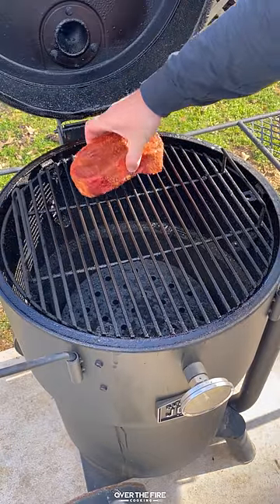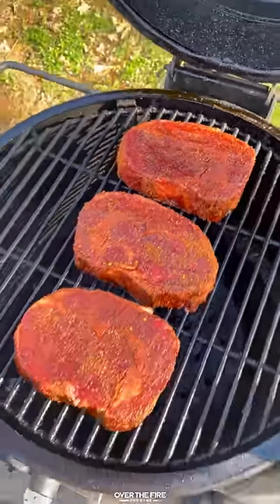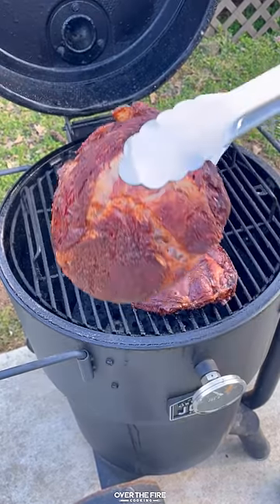I'm going to preheat my Oklahoma Joe Bronco smoker to about 250, placing these guys on to cook low and slow for about an hour until they hit 120 internal.